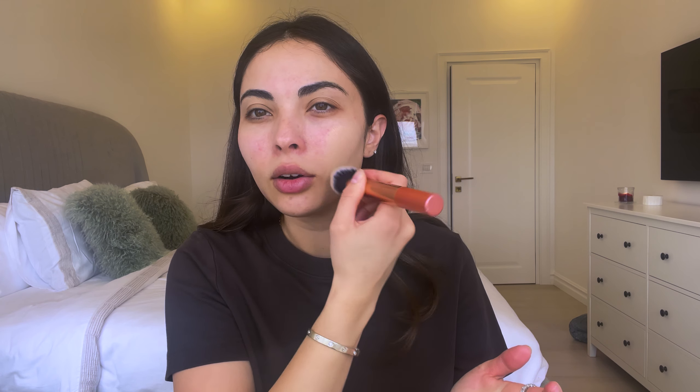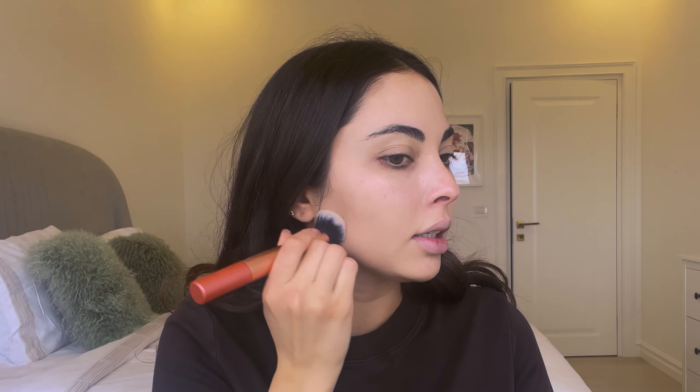I put two pumps on my hand and use the Real Techniques Expert Face Brush to break up the little particles of pigment and start applying it everywhere. Two pumps isn't that much — you could do two and a half or three — but as I layer my makeup it gives really nice coverage. For springtime I don't want too much coverage; I love having some texture and imperfections show through.